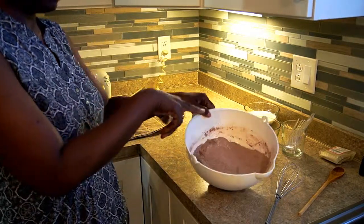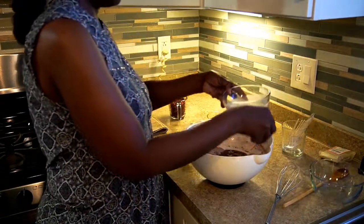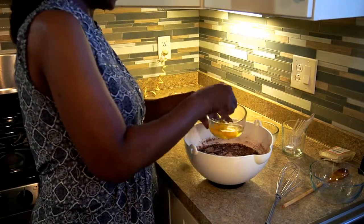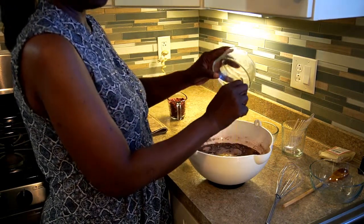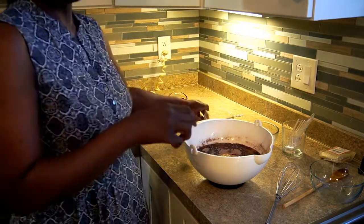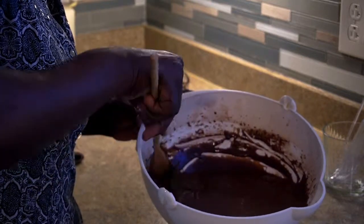So we add the oil, milk, and two eggs lightly beaten. I'm going to say goodbye for now and hello in a little bit. All right, we are back. We did all of our mixing, so it's mixed up really good. I added the eggs and all of that good stuff — all of the yummies.